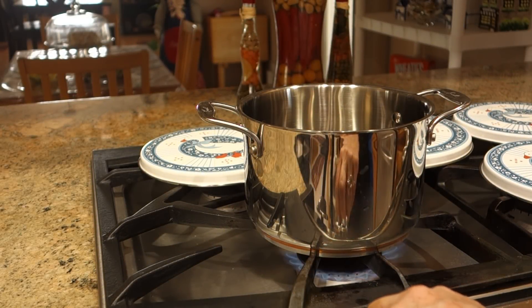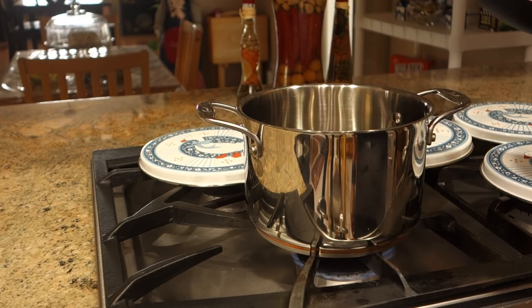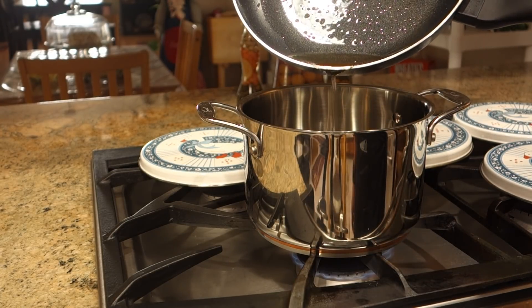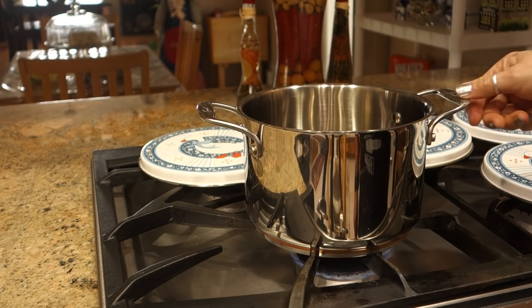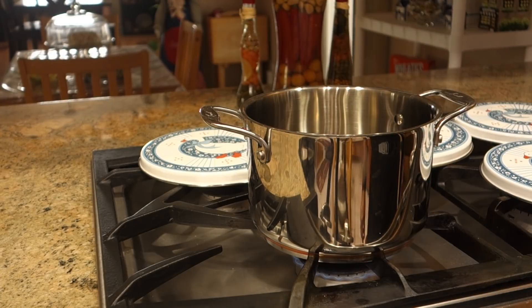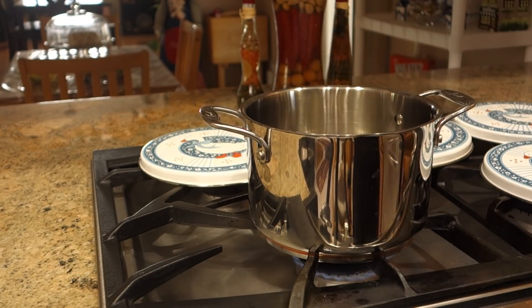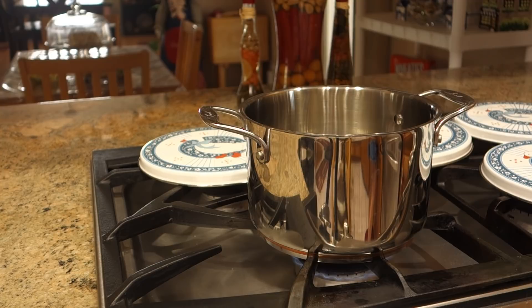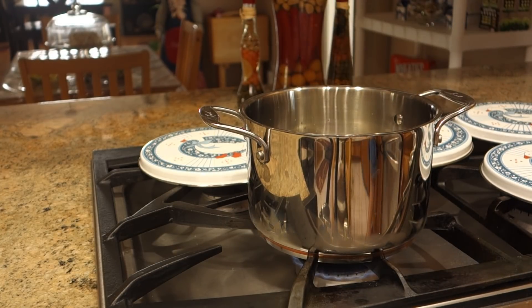With the vegetables well washed, we are going to cut them and we are going to try to cut all the vegetables uniformly — all more or less the same size so that they all cook at the same time. In a small pot, I am going to add just a little bit of the oil from the bacon. We are going to let it heat up, and then add three cups of water and let it come to a boil.